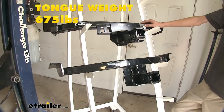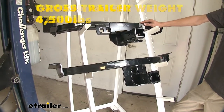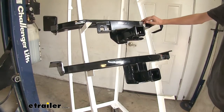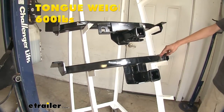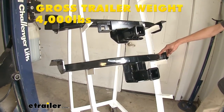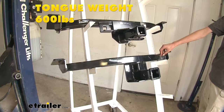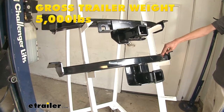The Draw-Tite hitch has a 675 pound max gross tongue weight rating and a 4,500 pound max gross trailer weight rating. It does support the use of weight distribution, but those numbers stay the same and do not increase. The Curt hitch has a 600 pound max tongue weight rating with a 4,000 pound max gross trailer weight rating. With weight distribution, the tongue weight rating stays the same at 600 pounds, but the max gross trailer weight rating increases to 5,000 pounds.